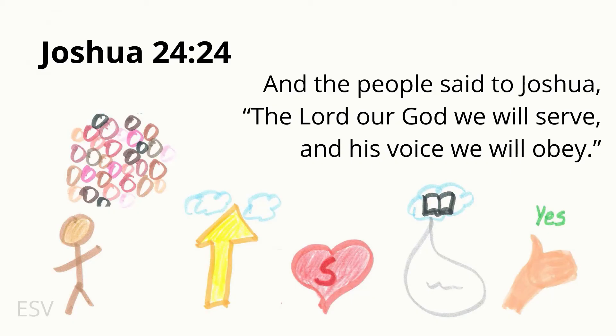Attention. Joshua 24:24. Start. — Joshua 24:24. And the people said to Joshua, The Lord our God we will serve, and His voice we will obey. Joshua 24:24.